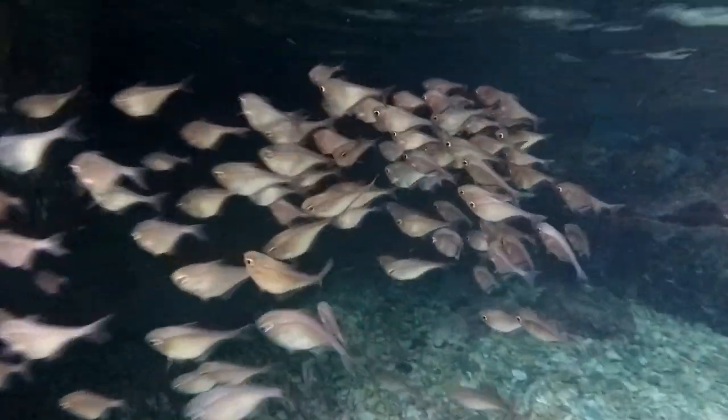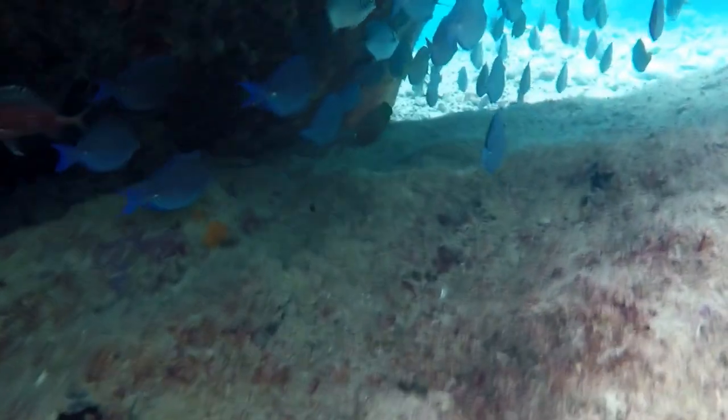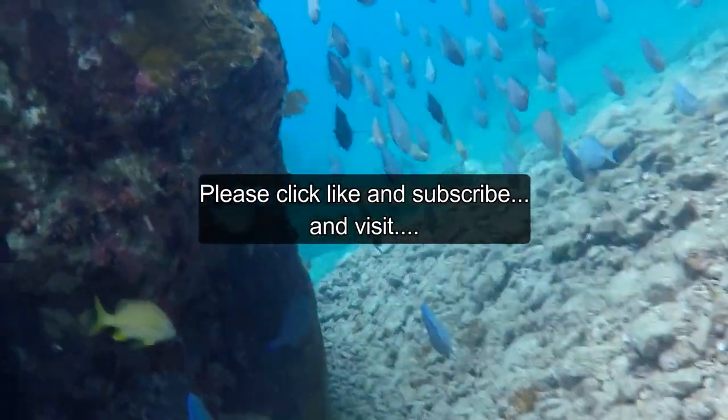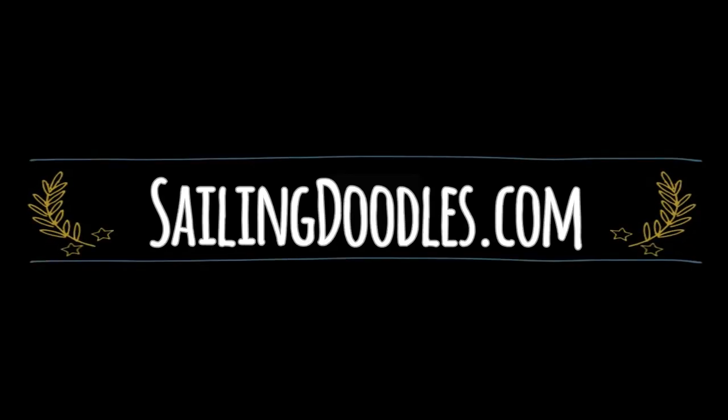Inside the caves there are lots of weird-looking big-eyed fish, and outside the caves the fish are colorful and gorgeous. Please do us a favor and click like and subscribe — this channel is funded by viewers like you. You can visit sailingdoodles.com to find out how you can help. Thank you so much.